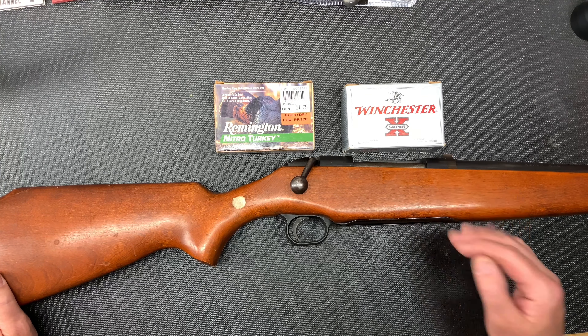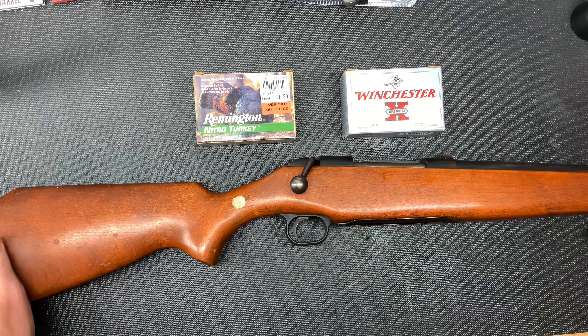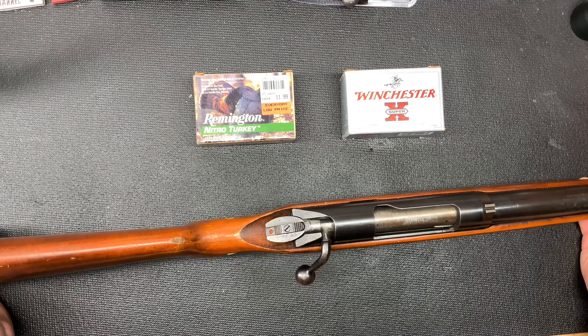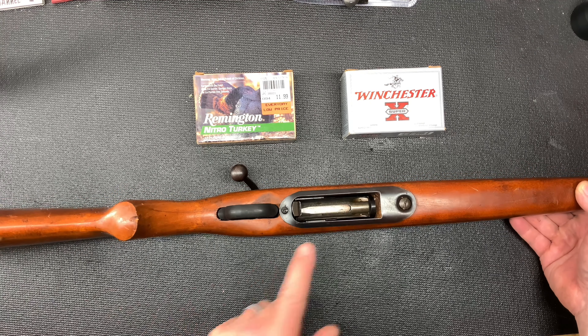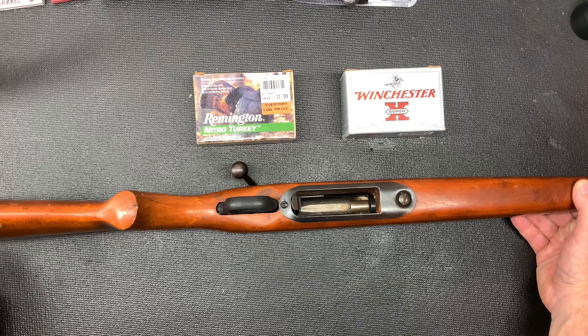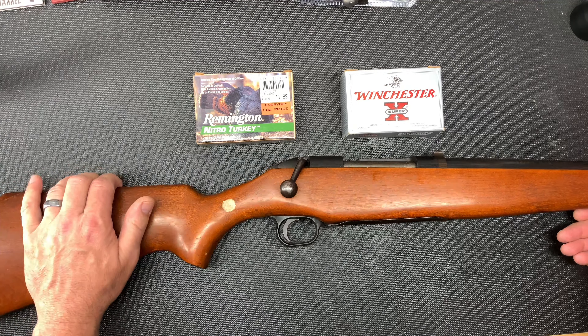The stock was pretty beat up and the gun itself was in pretty rough shape, but the bore is in very good shape — I was very fortunate there. The bolt was rusty, but everything functions. I do have a magazine on order that hasn't arrived yet, so once I get it this week the gun will be complete.